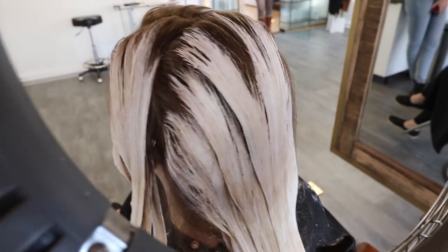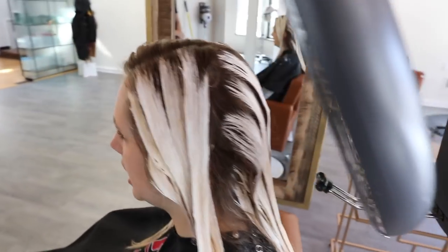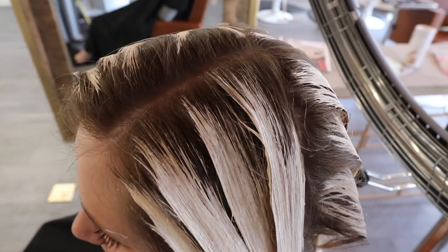I use the Minerva processor to brighten up the blonde a little more. I let that sit for about 25 minutes, and you can see the lift we were able to achieve using that Skylight lightener.